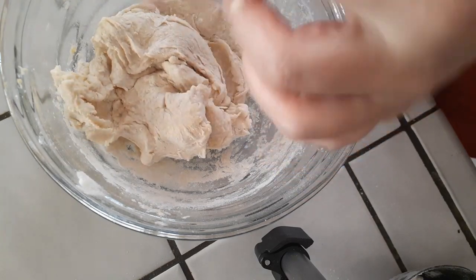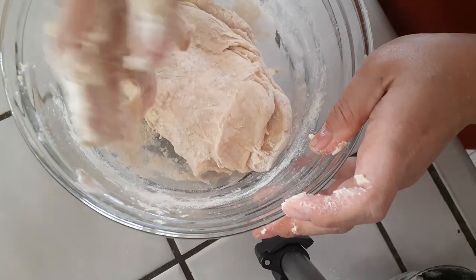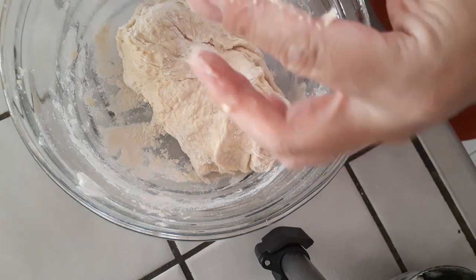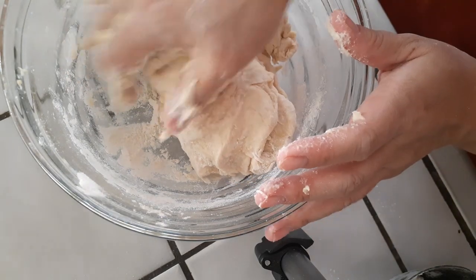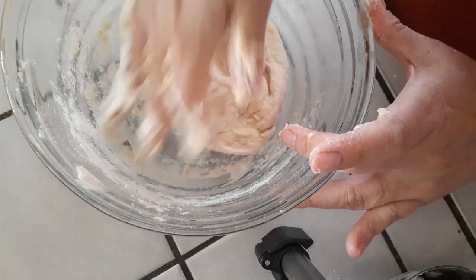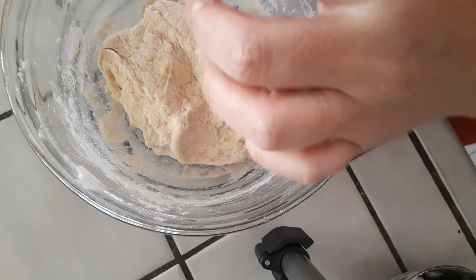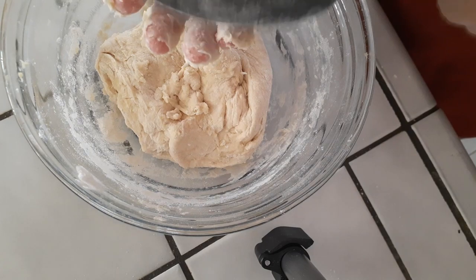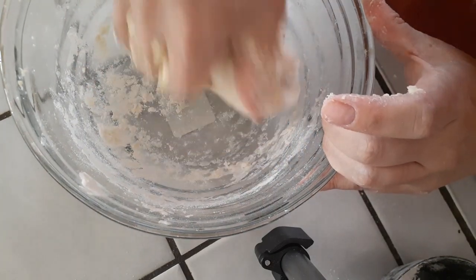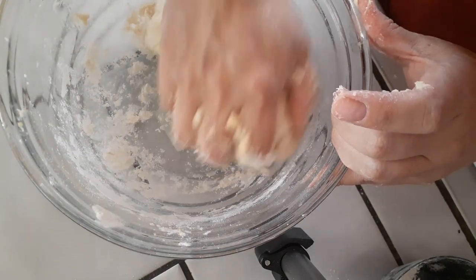Continue kneading until the dough is no longer super sticky on your fingers. I wanted to show the whole process so you know what to expect with the stickiness on your hands, fingers, and bowl. If you have a stand mixer, use that with the appropriate accessories - you'll still add more flour as needed to get a smoother dough. If you have kids who want to join in, give them some dough with clean hands and let them have at it - it'll be fun for everyone in the kitchen.